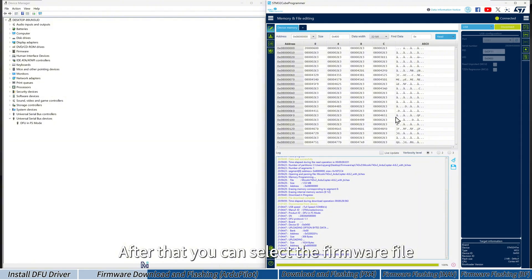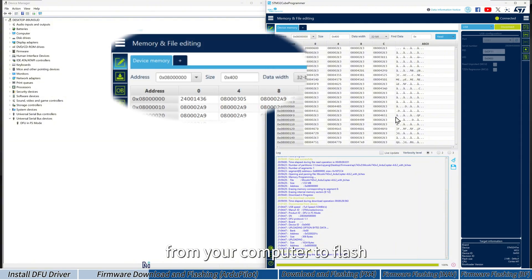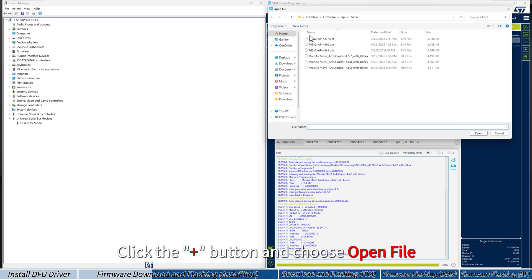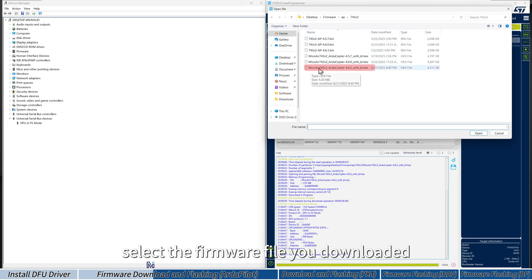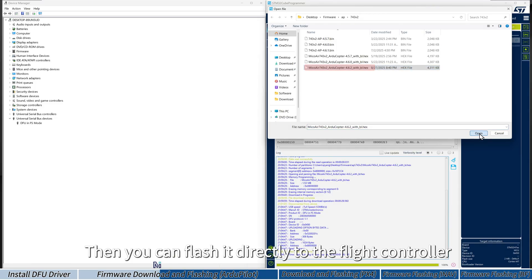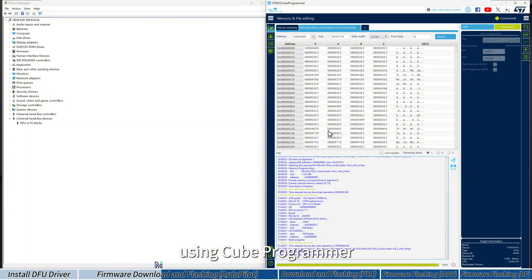Then click Connect to link the flight controller. After that, select the firmware file from your computer to flash. Click the plus button and choose Open File. In the dialog window, select the firmware file you downloaded. Make sure the file is the one with 'bl.hex' from the ArduPilot website.